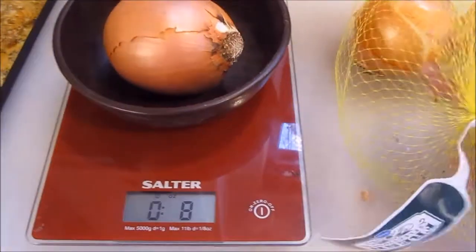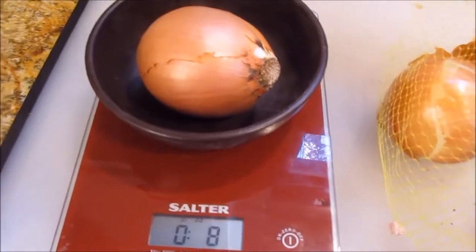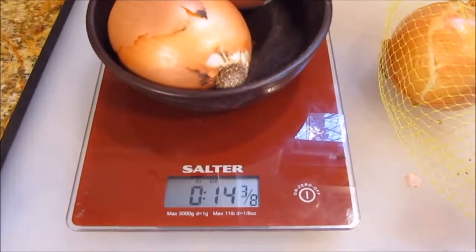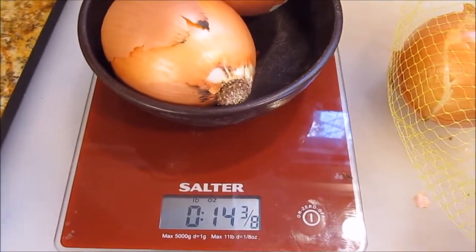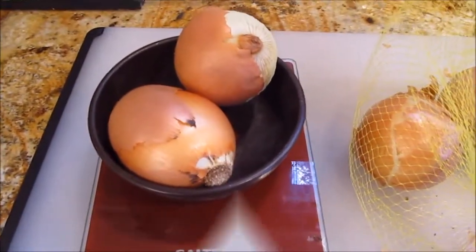The recipe doesn't say whether you measure the onions peeled or non-peeled, so I always make a little bit extra. There's about 15 ounces here — if I need 12 ounces, these two onions will be fine. So we'll come back and slice them up.